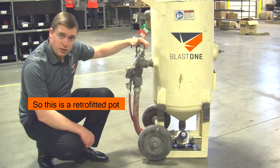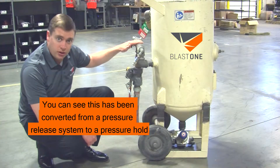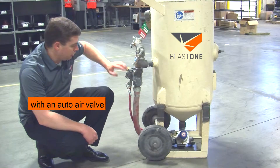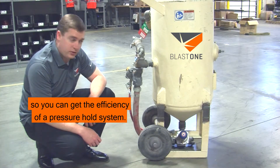So this is a retrofitted pot. It's got the tera valve down here. You can see this is being converted from a pressure release system to a pressure hold. This used to have a micro valve on the bottom. Now we've retrofitted it with an auto air valve and a tera valve so you can get the efficiency of a pressure hold system.